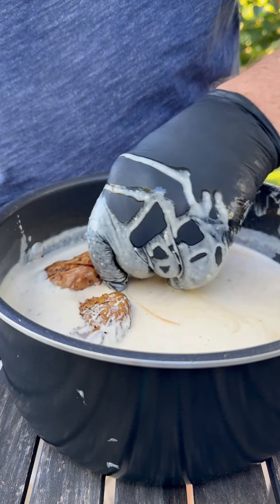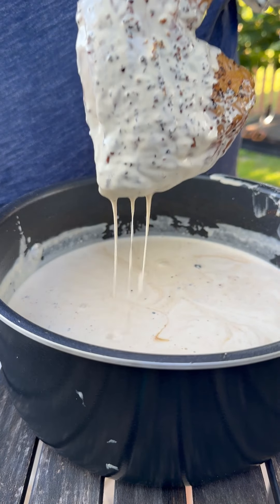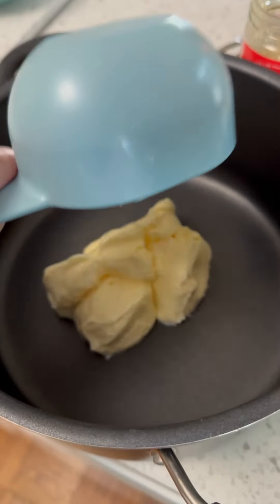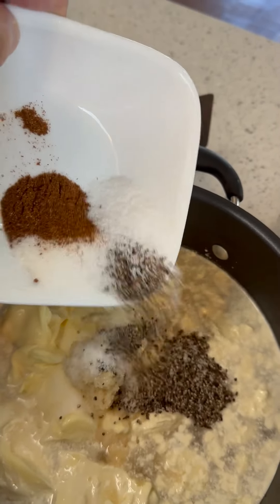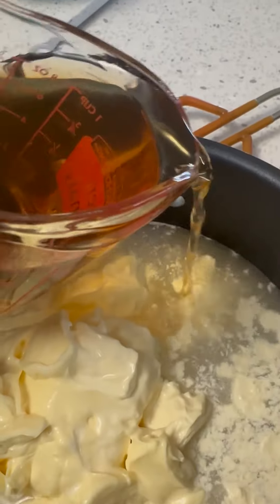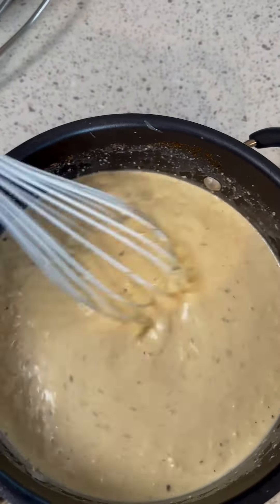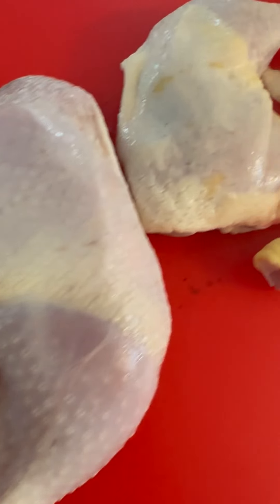Time for Dad to do his version of Big Bob Gibson's Alabama White Sauce. You've never heard of this stuff? You have got to try Alabama White Sauce. It is absolutely addictive. It's sweet, it's savory, it's a little spicy, it's a little peppery. It's amazing. You've got to give this stuff a try.